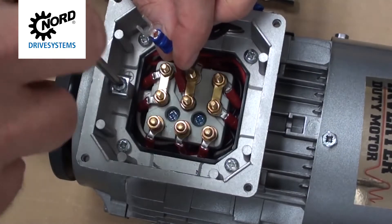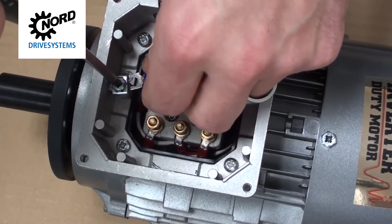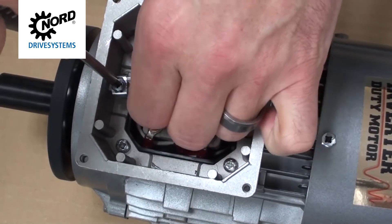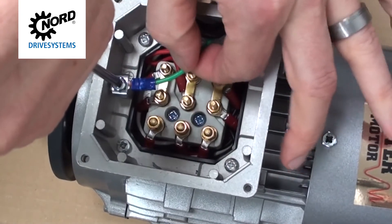If not already done, begin by mounting the grounding wire to the grounding saddle using a Phillips screwdriver. Tug the wire to ensure it is secure.